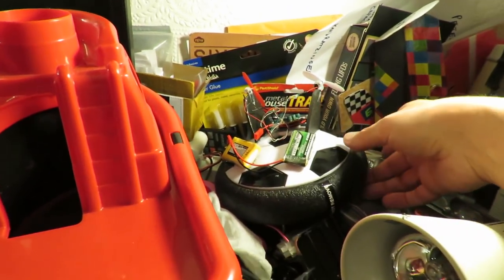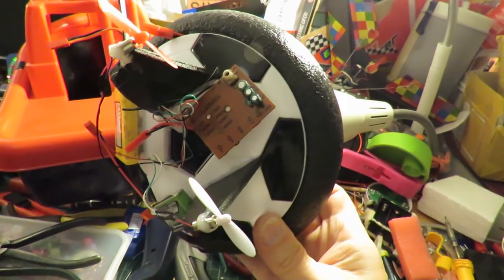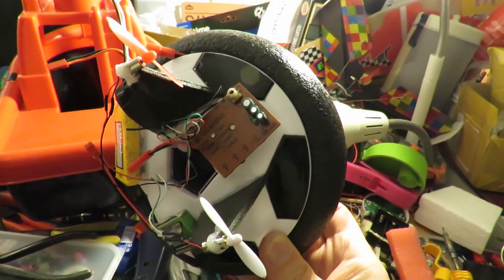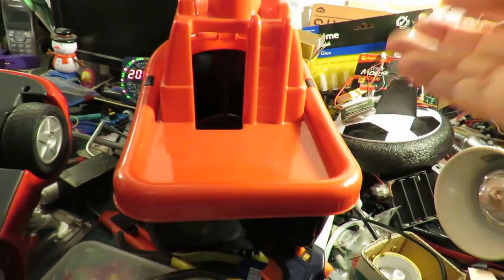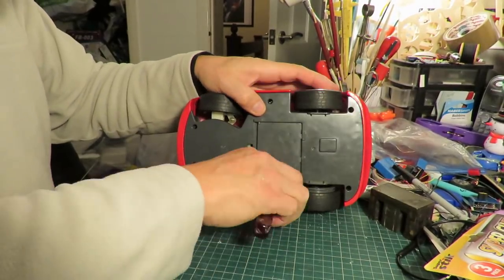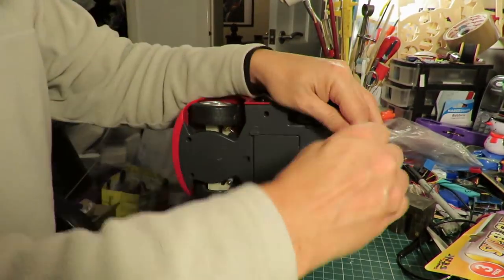I might even use the one that I was using on here because that runs two motors. I'm afraid this is a bit of a one-way trip for this one - I'm just stripping it down for the motors.